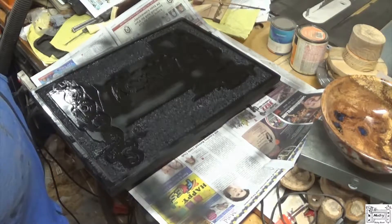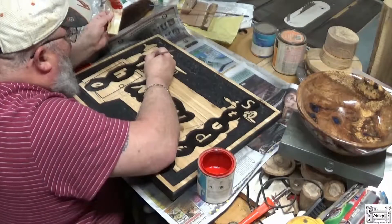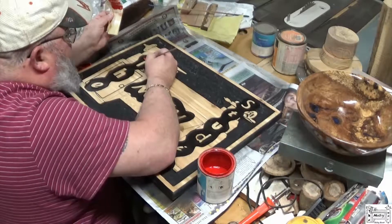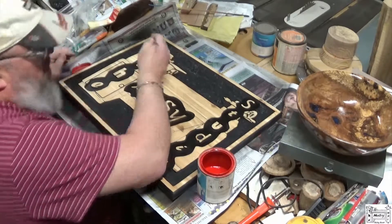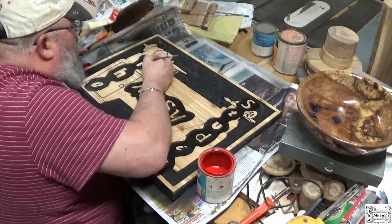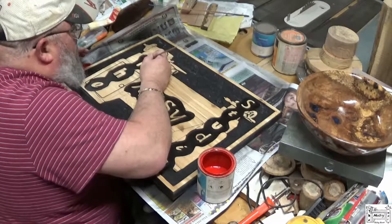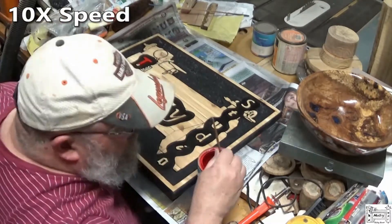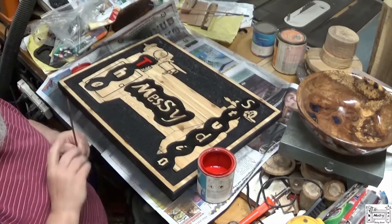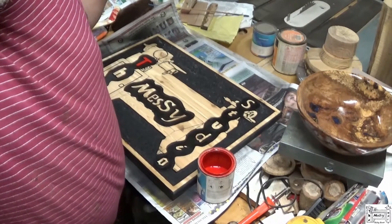Let that dry overnight and I'll come back in the morning and we'll sand it off and see how she looks before I paint the letters. This is Ferrari red — actually Milano red. I'm only going to show you me painting the first letter; I think it's a waste of time to have you watch me do the rest. So you see where we're going — when I get done, I'll show you the finished result.